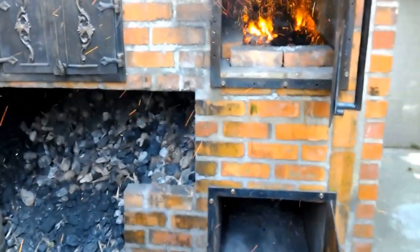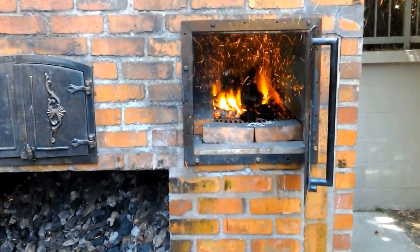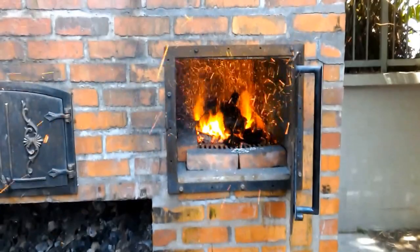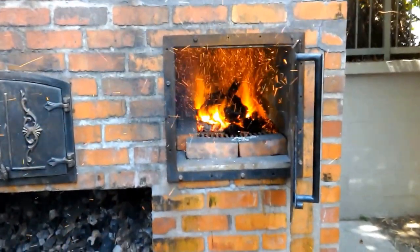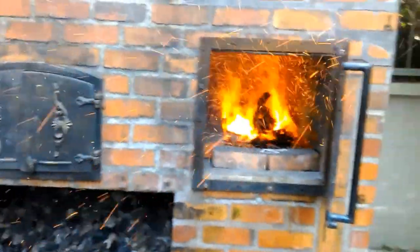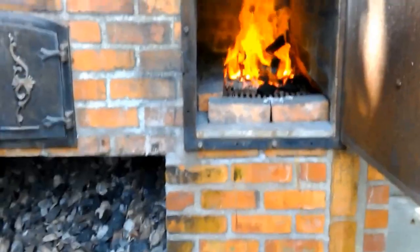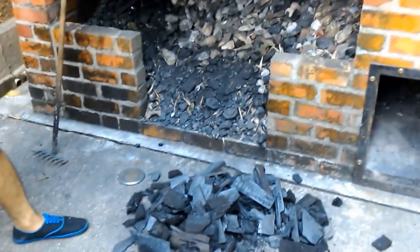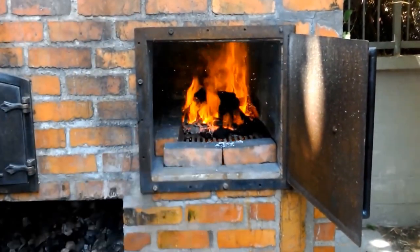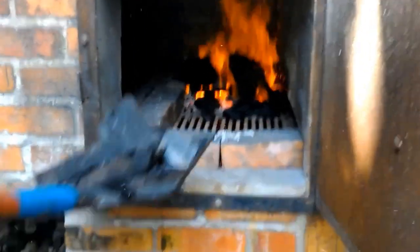Now we have the firebox going — three buckets of totally lit coal — and we just added two shovelfuls. The foundation is extremely important. You've got to have a really hot foundation covering all the grates, and that'll make the remaining coal a lot easier to ignite. Going to shut this door and let it go for a minute. Adding enough charcoal to have a nice-size foundation throughout the entire box — this is very important to understand.